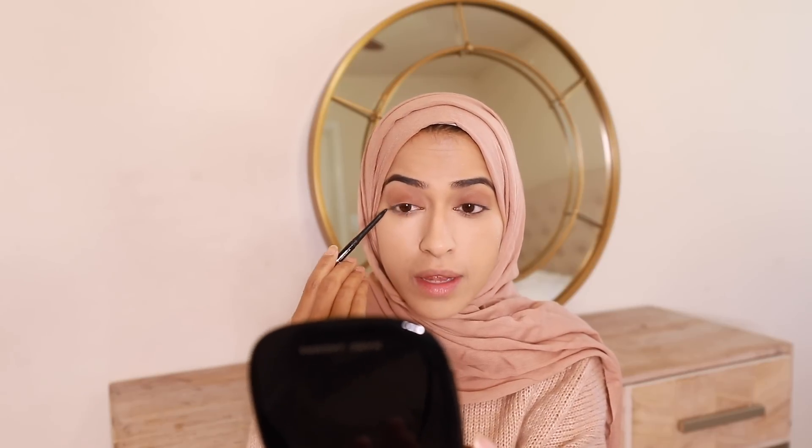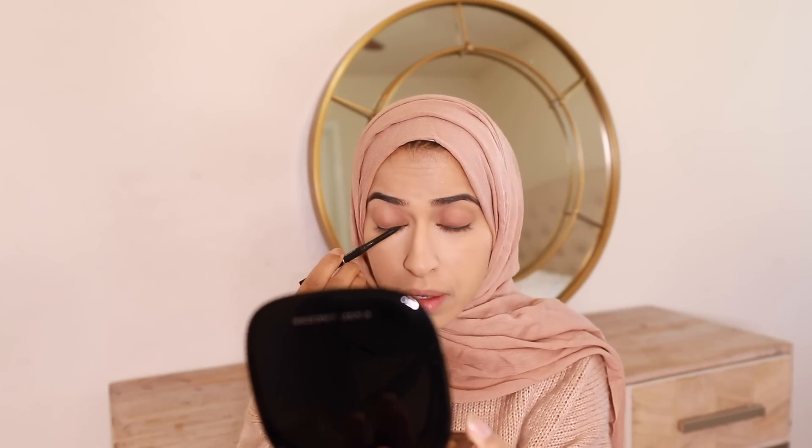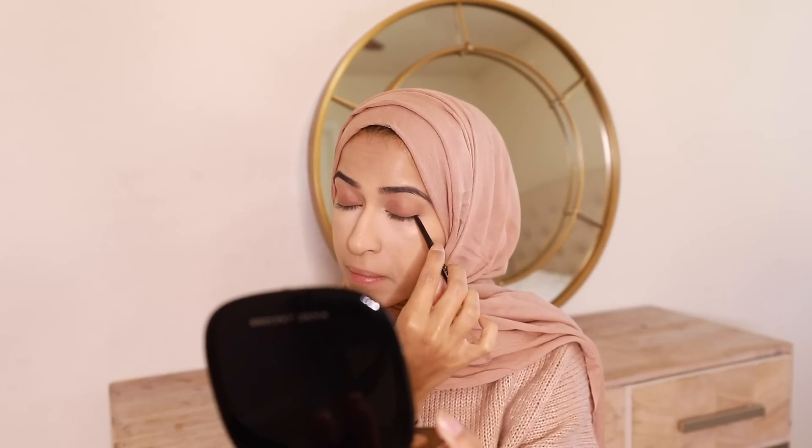I'm also gonna take that brown shadow and put it under my lash line at the bottom. That's literally all I'm doing for my shadow. Then I'm gonna go in with a black liner and line the inner top line and the bottom, putting it as close as I can to my lash line.